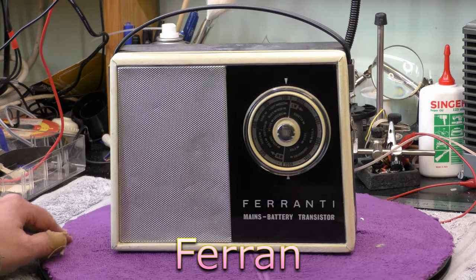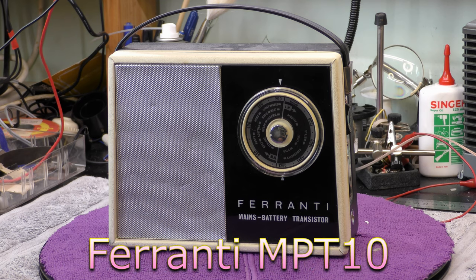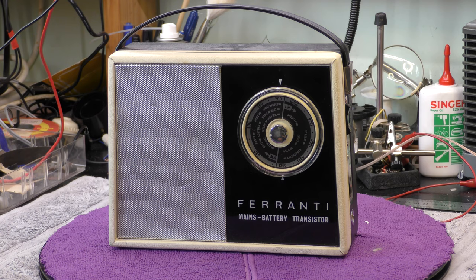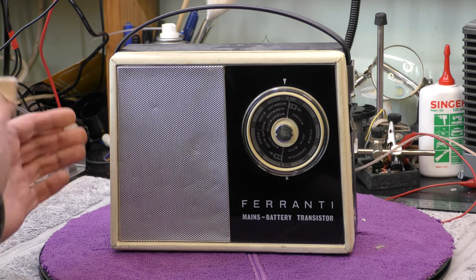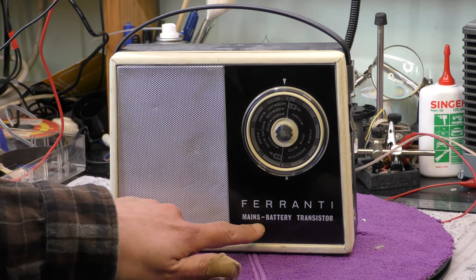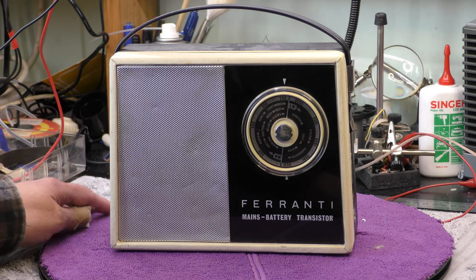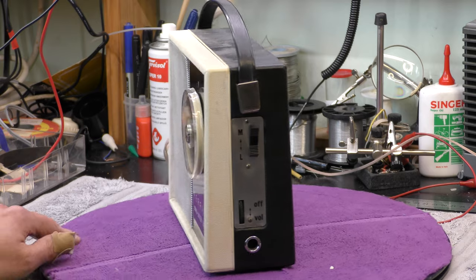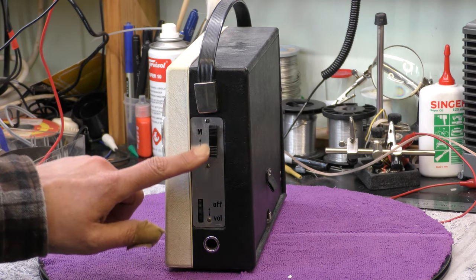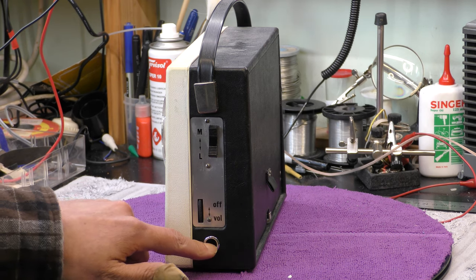Hi, I'm Daz and today on the bench is a Ferranti MBT1089 from around 1962. This is a little bit different to what I've seen of radios of this era. It's got a very different case design, and the obvious thing is mains-battery — that's different. I have an Echo and I notice certain resemblances such as this medium and long wave switch, and the volume control — they look very similar — and that looks like a car aerial socket too.